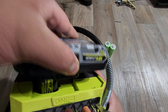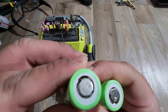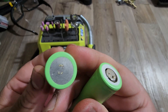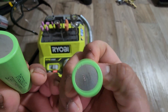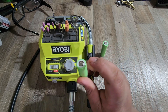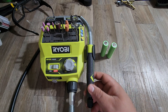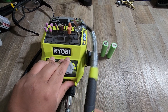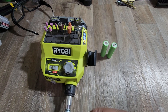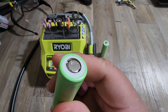I want to see if it can remove these little things left behind from the nickel strips that the batteries were connected to. These cells do work, so I just want to remove this so that if I need to use them again, it'll be a flat surface. I'll be using this Ryobi rotary tool with the sanding wheel that it came with.